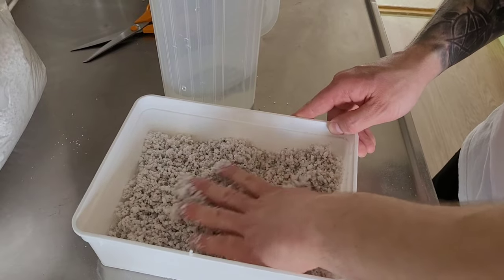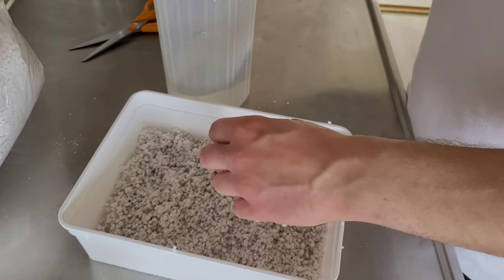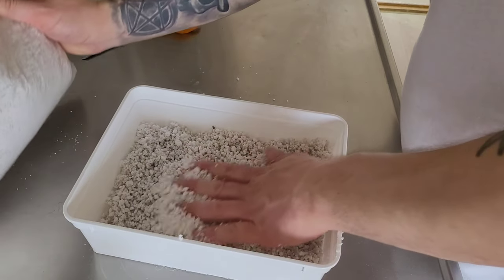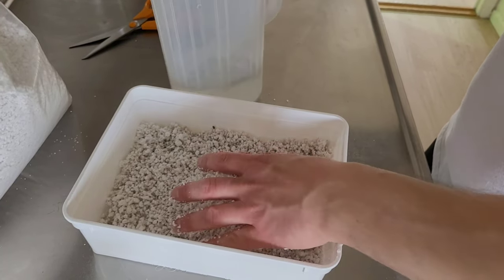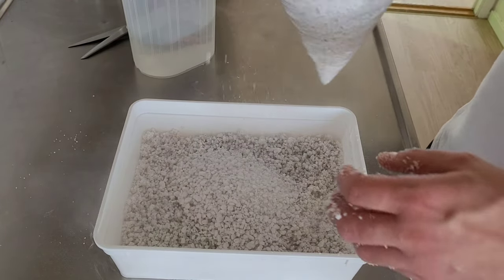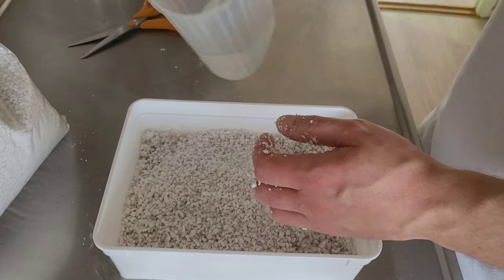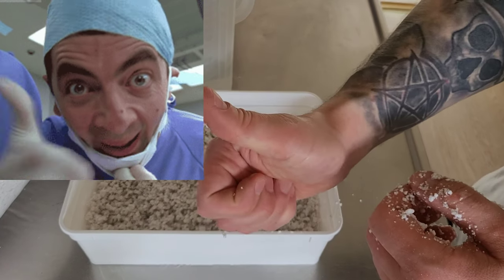I think I'm going to take a little bit more perlite actually. Need more water. Let's take a little bit more just to be sure. There we go — all done for the eggs.